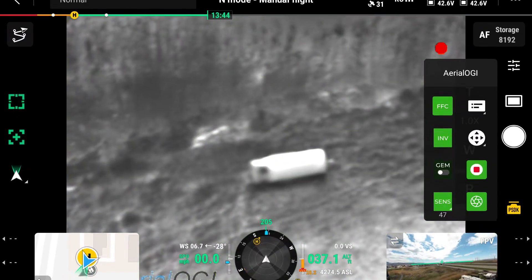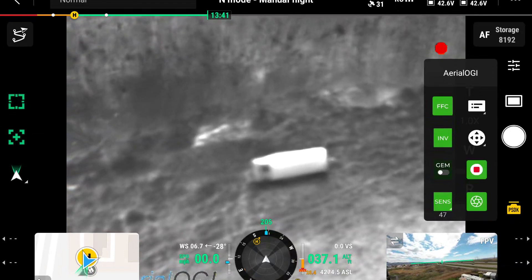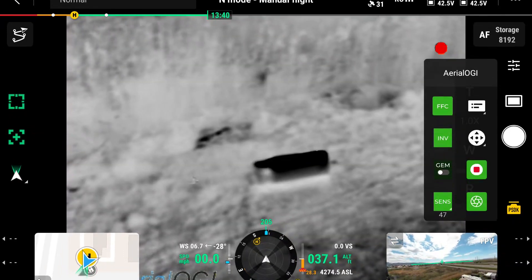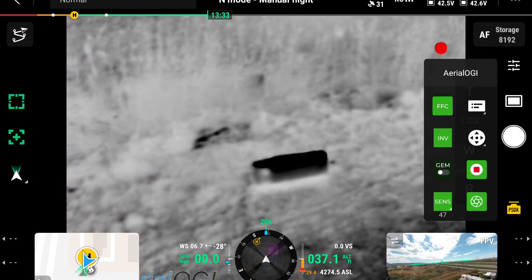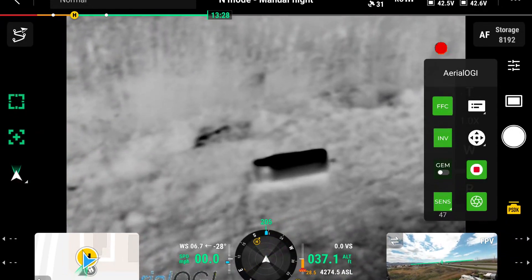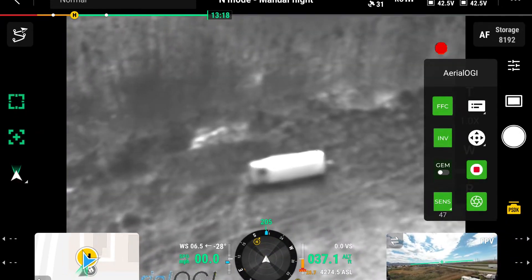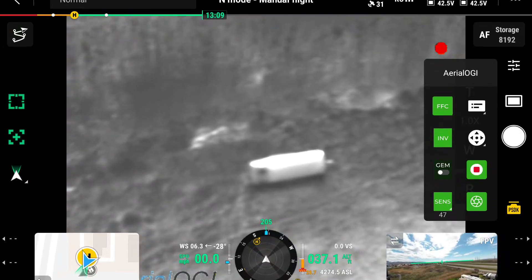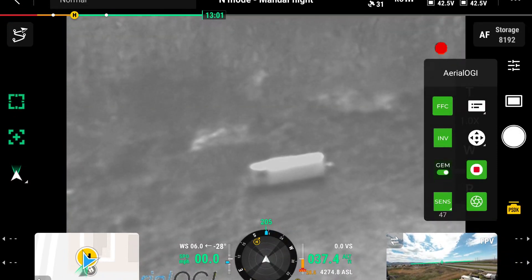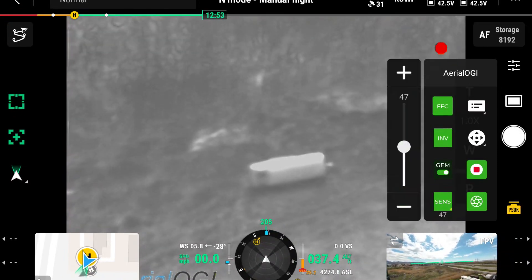I'm going to turn the gem mode off and you can see right now it's a little hard to see the gas movement. One of the nice features is you can invert the picture and go from white hot over to the black hot feature, and sometimes that's easier to switch over to see the leak depending on which setting you have. This setting with the white tank visible is a little bit better, and then obviously when you turn on the gem mode that's going to really enhance the leak.